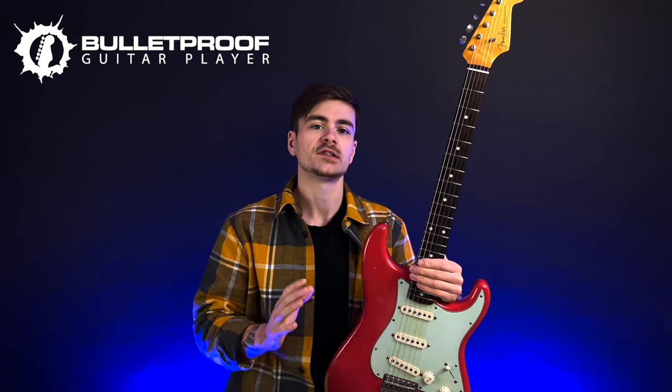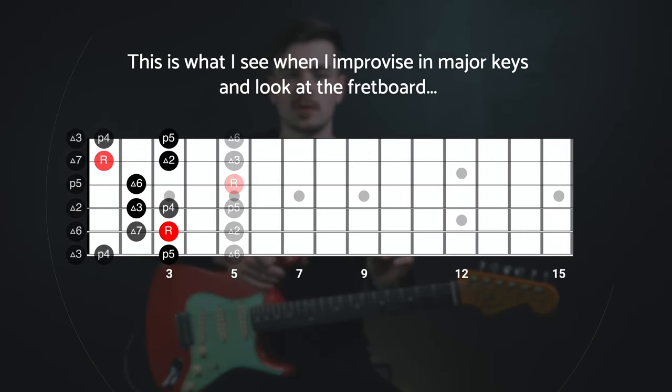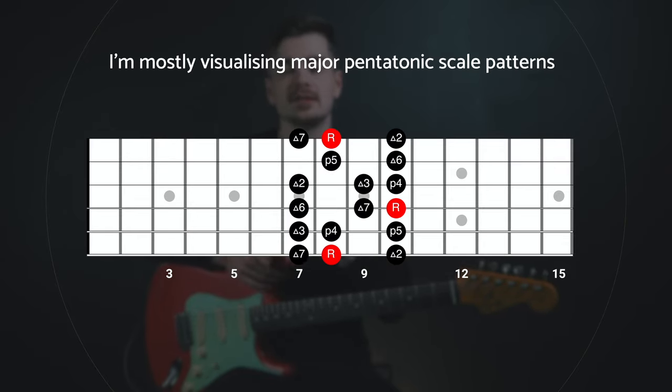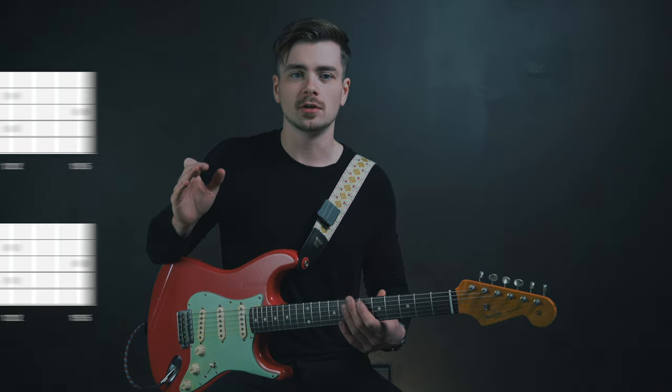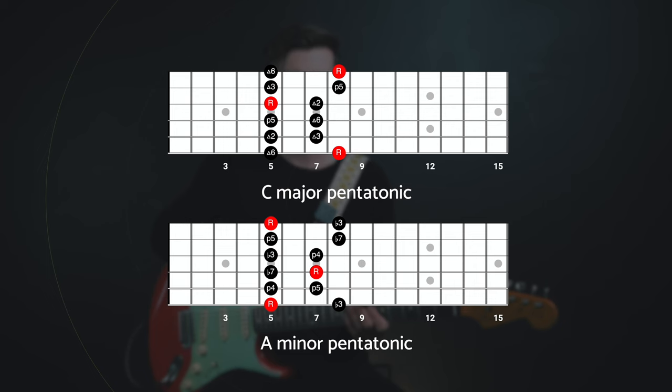Now these new versions coming in the next couple of months are essentially the same curriculum, but with updated production quality. They're shot in 4K in this same studio, with better use of graphics and text, better use of fretboard diagrams to show you what I'm visualizing on the fretboard. There have also been some additional lessons added to the section on modes, but other than that, the learning path and the concepts and the lessons are much the same as the original versions.